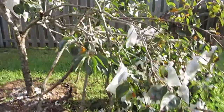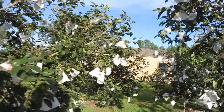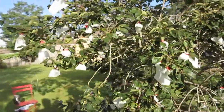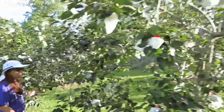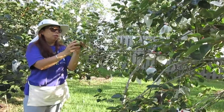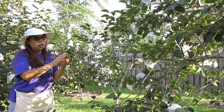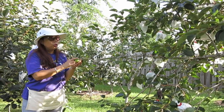Here is the color of the fruit when it's not ready yet. I will have another video to show you the actual color when it's ready to eat and ready for harvest.